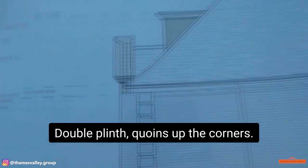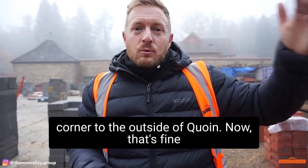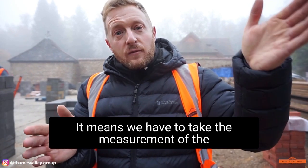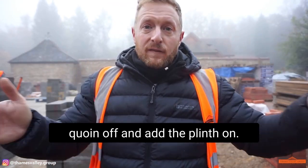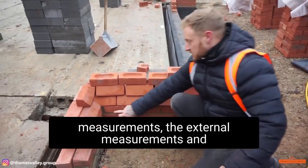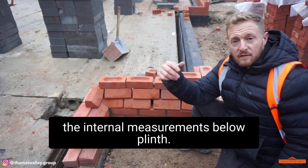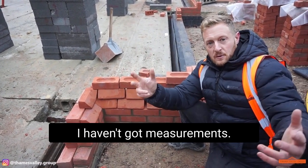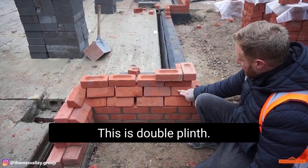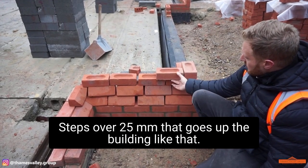Quoins up the corners. All the measurements are from the internal corner to the outside of quoin. That means you have to take the measurement for the quoin off and add the plinth on. This is what a quoin looks like — this is double plinth.